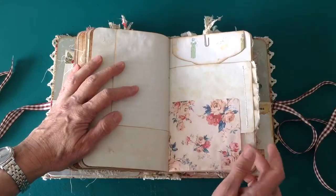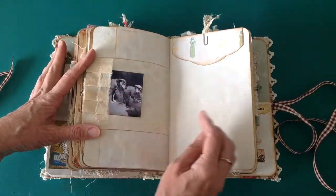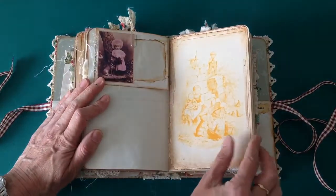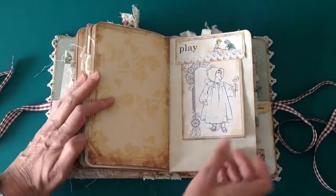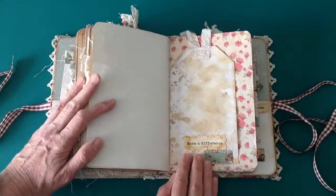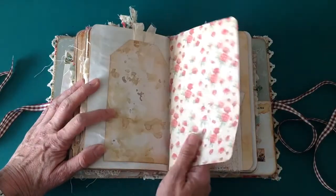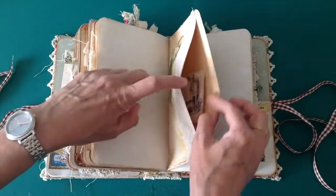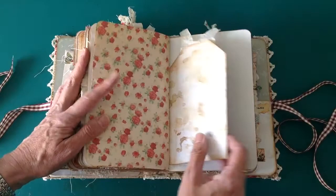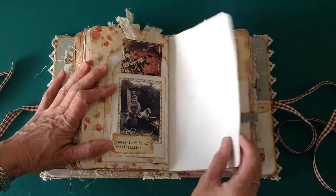These fabric papers I had left over from a previous journal, so I've included them — a little bit of calico ruffle and another one of the small envelopes, again with writing space and a little photo. That one is from the kit and it says 'make a difference.' Again the Frayed Burlap distressed tabs — the centre of the second signature with journaling space. Again another little tuck spot that says 'today is full of possibilities' and a picture of a very cheeky-looking little boy.